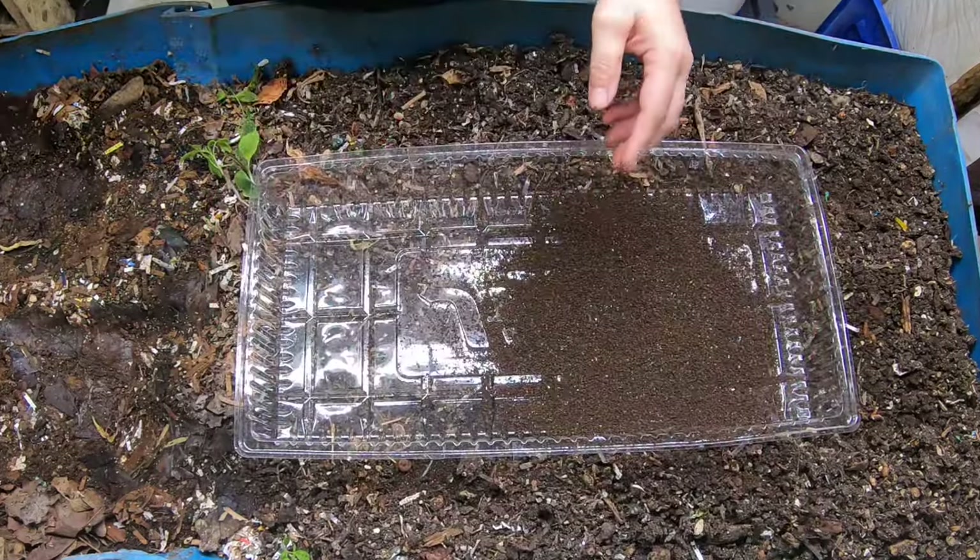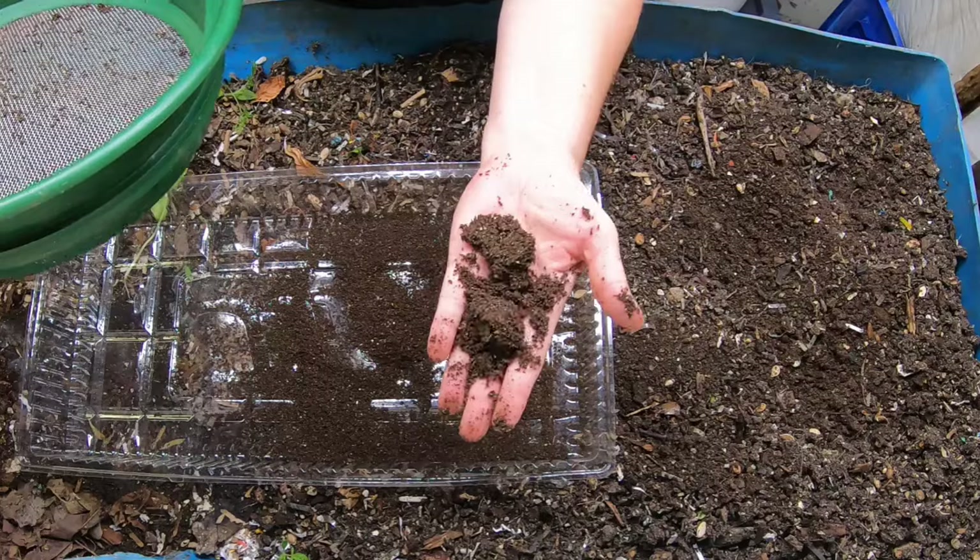I'm just going to throw all these overs at the far end of the bin, but I am getting some, so that's good.